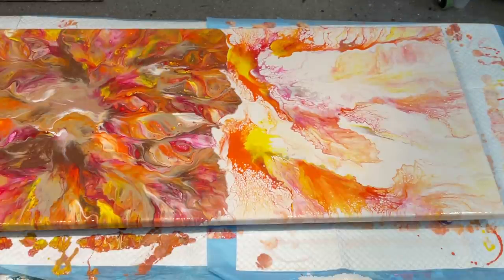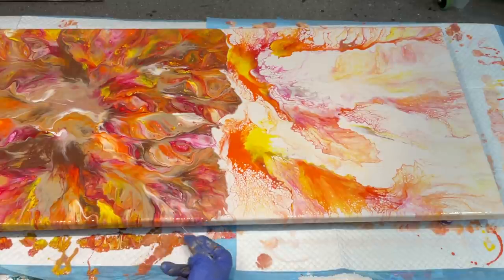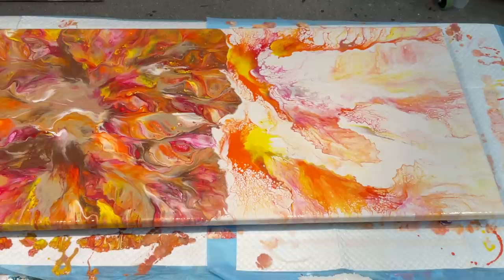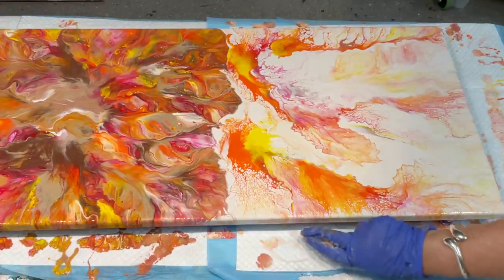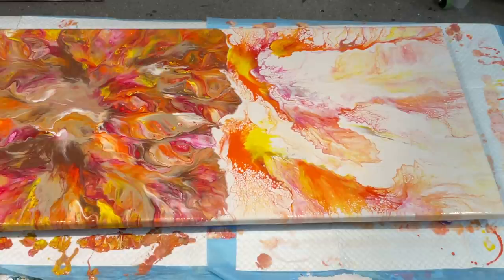I'm just going to see how it dries and then I'll go from there. It's just beautiful. And if I don't want to keep it myself, I'm sure I'll find somebody — I will definitely sell it easy enough. Love those colours. Absolutely love that autumn burst, and I hope you do too.